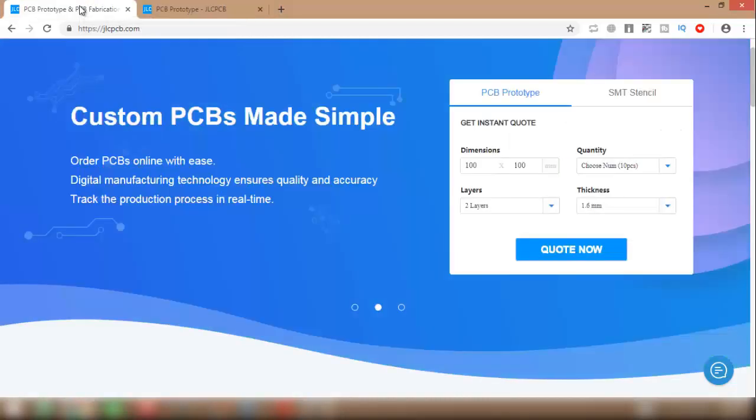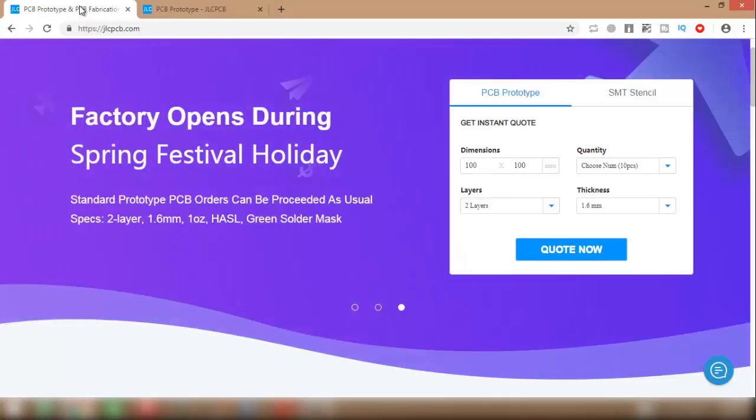The Gerber file of this project, circuit diagram, and components list — you can get all of these from the video description.